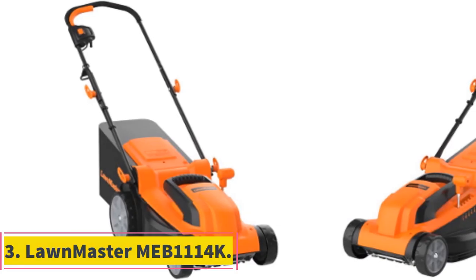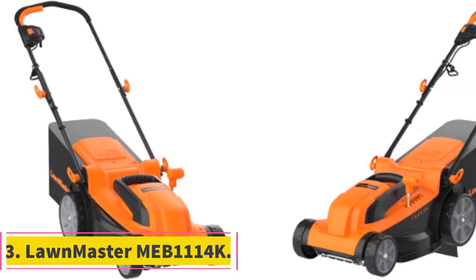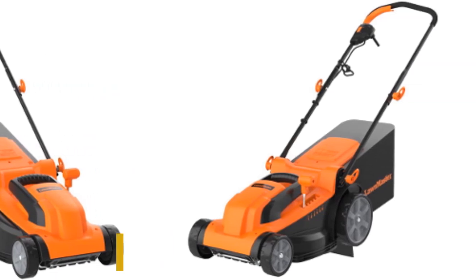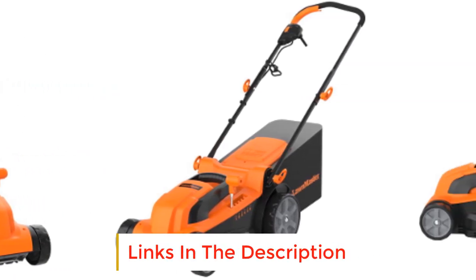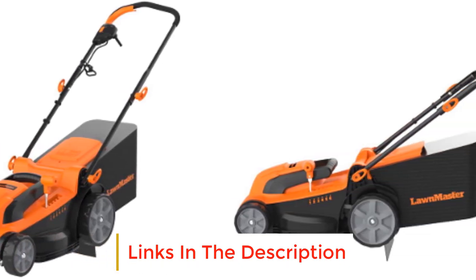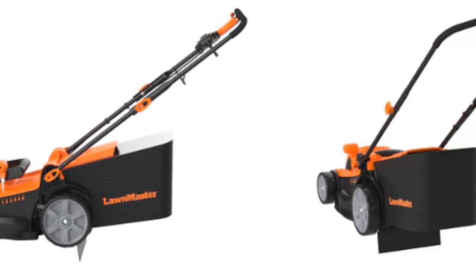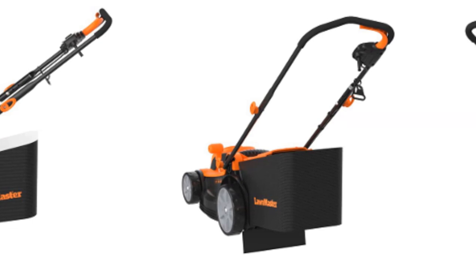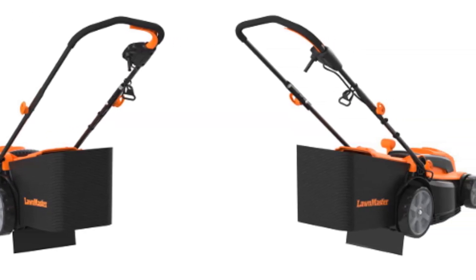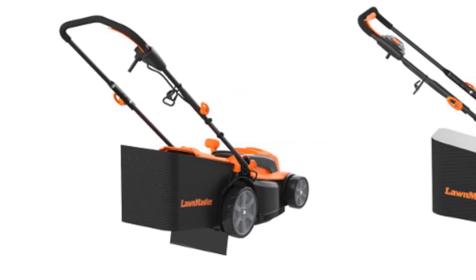Number 3: Lawnmaster MEB1114K. This Lawnmaster MEB1114K electric corded lawn mower is proof that you don't have to spend a fortune to get a top-quality lawn mower. Available at a reasonably affordable price, this electric corded lawn mower has a powerful and highly efficient 11-amp brushless motor ideal for trimming all types of grass. It has a durable 15-inch cutting deck suitable for small to mid-sized yards and lawns.